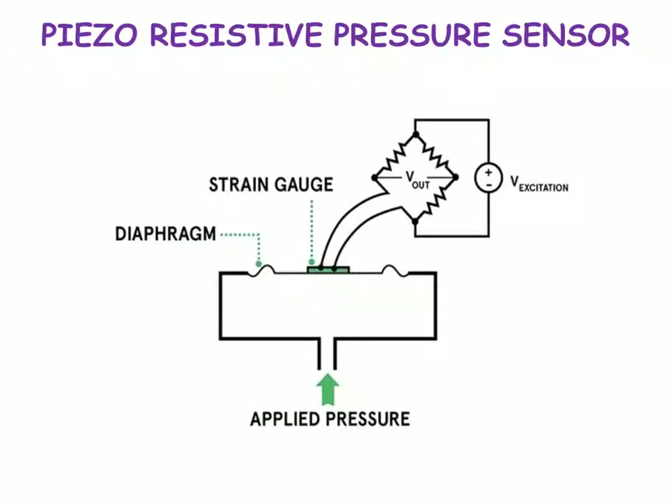This diagram shows how the piezo-resistive pressure sensor works. When pressure is applied, the diaphragm changes its position and, with the help of the strain gauge, the bridge loses its balance. The output is measured in volts, but as noted it can be either voltage or current.